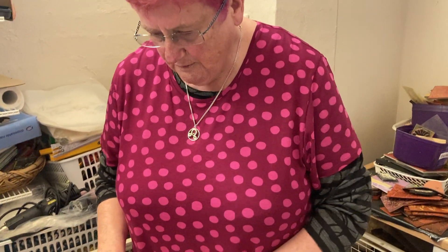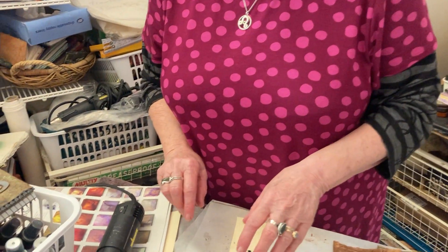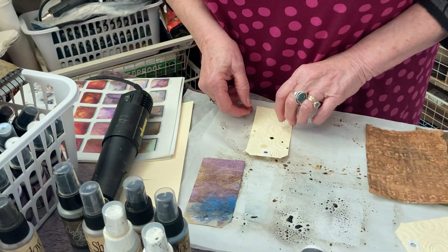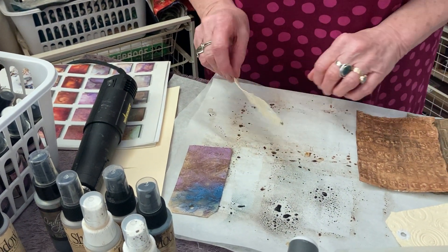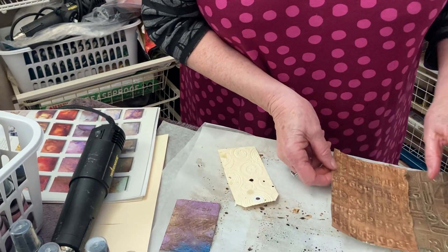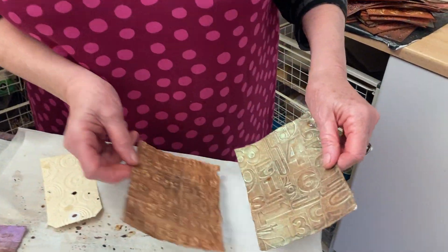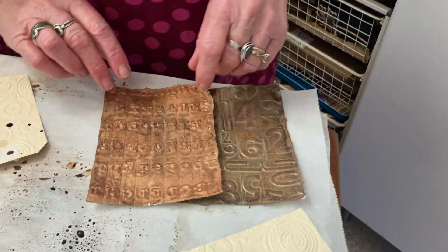It's Dale here. Today I thought I'd show you a few things that I really love to work with. One is the Moonshadow Mists, but before I do that I'm just going to show you that I'm going to put colour on and what I'm going to do with them, because I bought these lovely Ranger embossing folders the other day and I thought I'd get going with that.